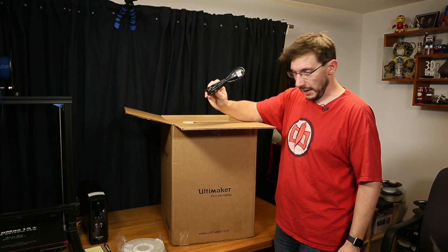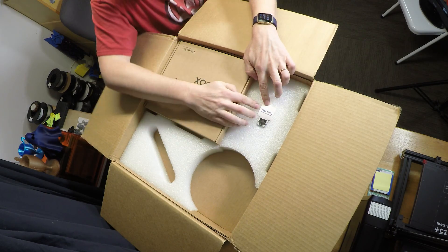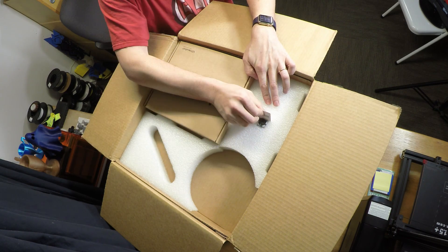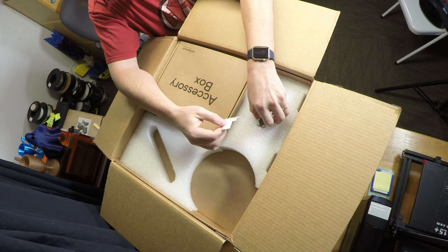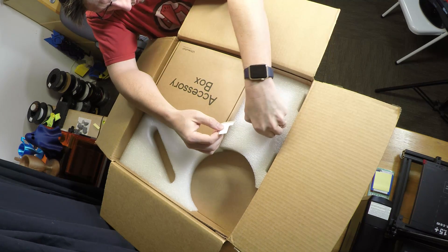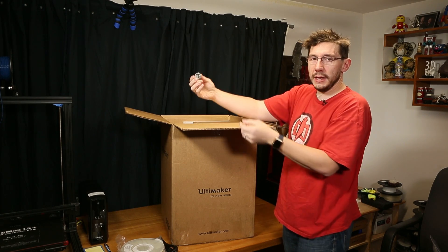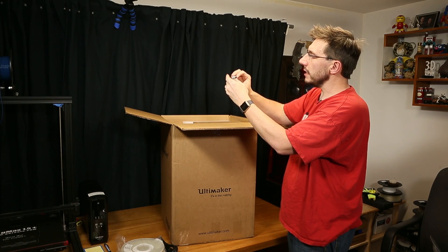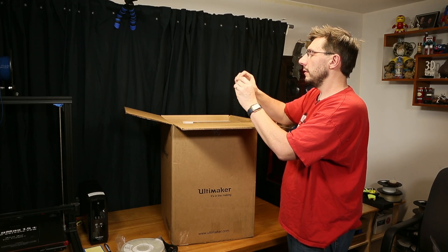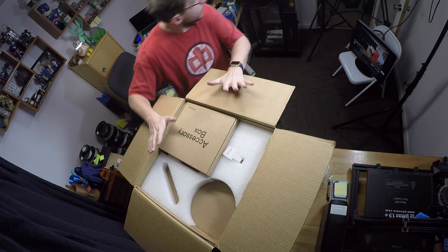We've got a US power cord — that's important. This says test print, a test print made with this specific Ultimaker. It is a dual color print — this is their little test print. And wow, it looks good.